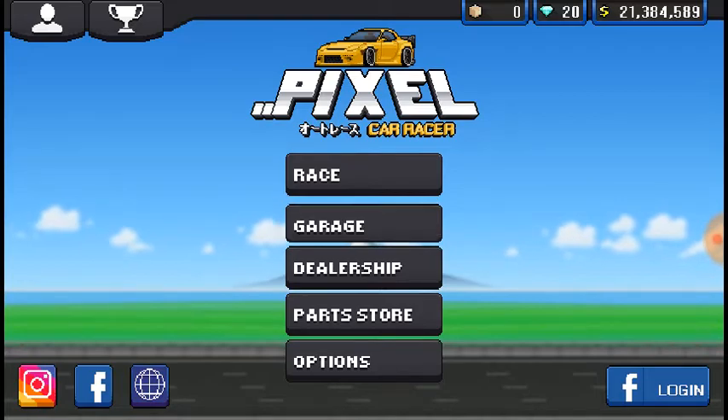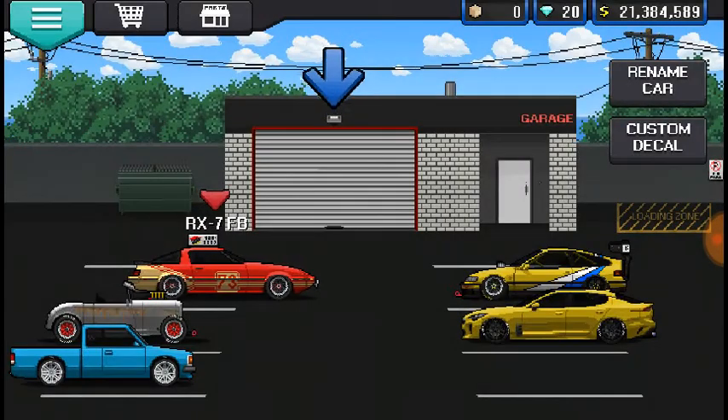I know that I want to do some stuff with the RX-7, because I haven't touched any of these cars in a while, let alone the RX-7.